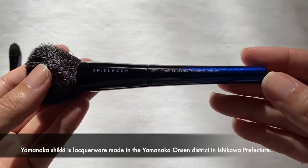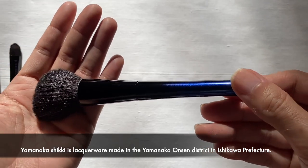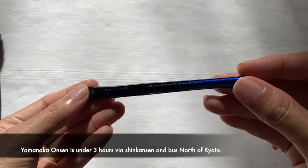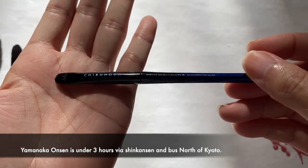Based on the description on fudebeauty.com, the brush handles are finished in Yamanaka Maki-e Lacquer. I was very intrigued by this because I'm only familiar with Kyoto Lacquer. I did some research and found that Yamanaka Lacquer is actually well-renowned in Japan and considered very top tier in artistry. So these brushes are quite special in that regard.